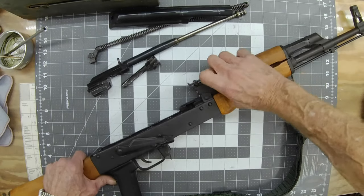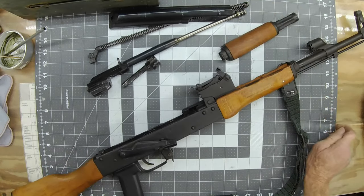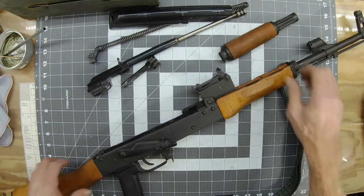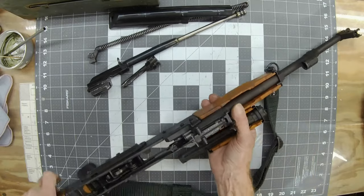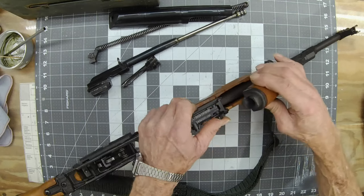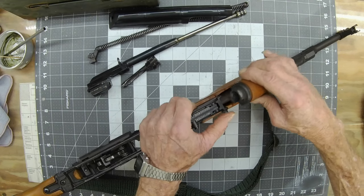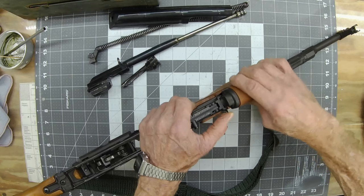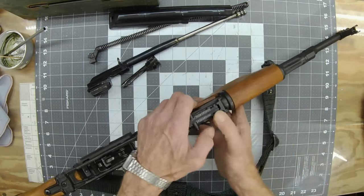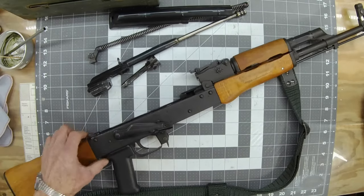Take your gas tube out right there — at that point you're ready to clean everything up. The gas tube can sometimes be a little stubborn. There's a little cam here, so you take your thumb on that cam and wiggle it a little bit to get it back in place. Then pop your lock back down.